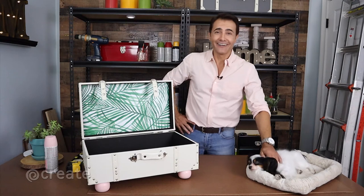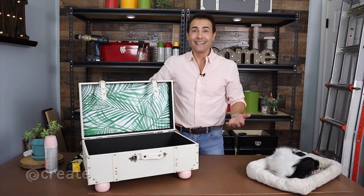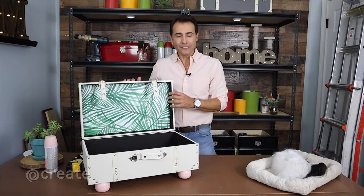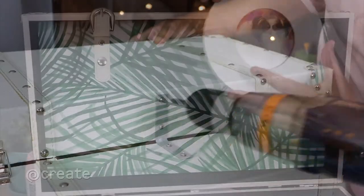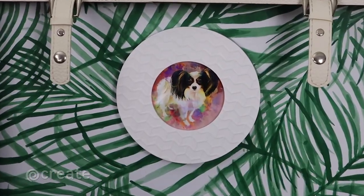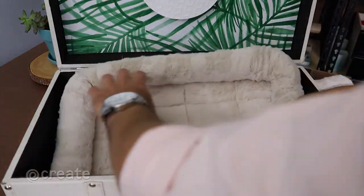Roma's already tired and I'm doing all the work — I don't get it. Amazing, I love it! Now to prevent the suitcase lid from closing, I'm installing an L bracket right near the hinge, which locks it in place. The final touch is to personalize the daybed with a photo of Roma inside her frame, and once again I'm using double-sided tape. Then add a comfy crate cushion.